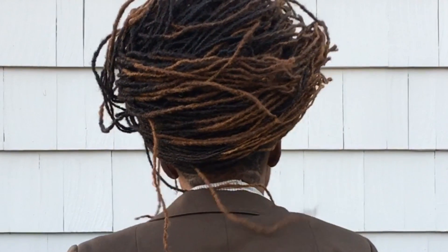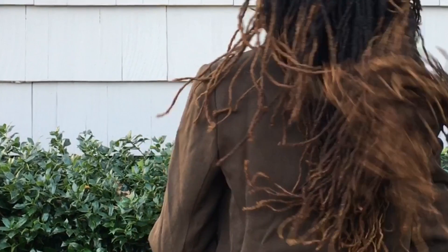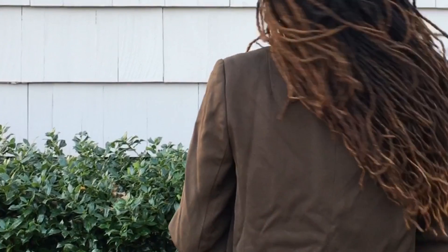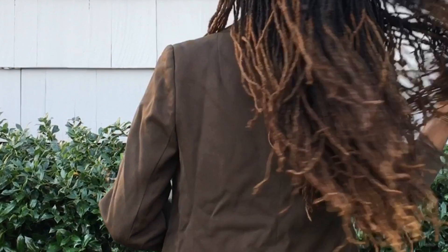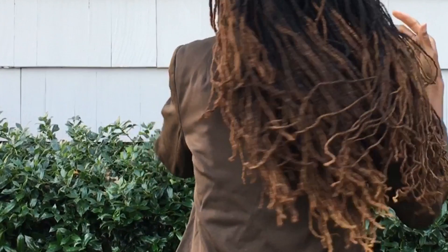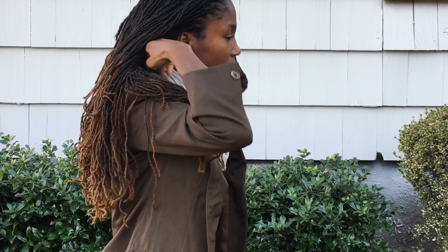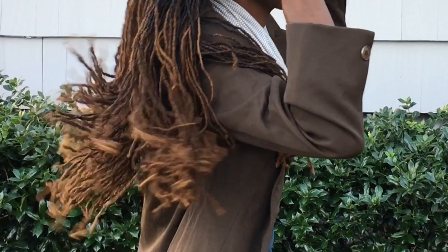Now I'm dropping my hair — oh, here it comes, here it comes! Slow motion — look at all that hair, got that voluminous hair. Oh, shake shake! It's so pretty. Look at all that dramatic effect!